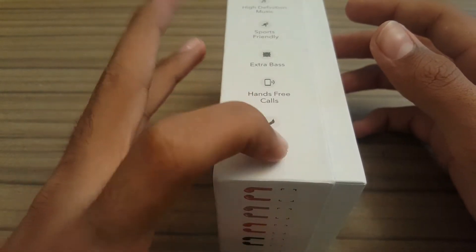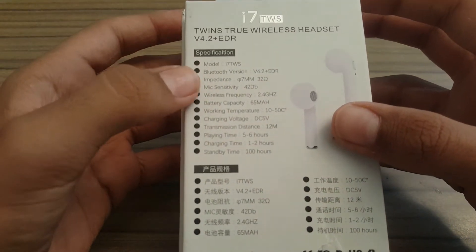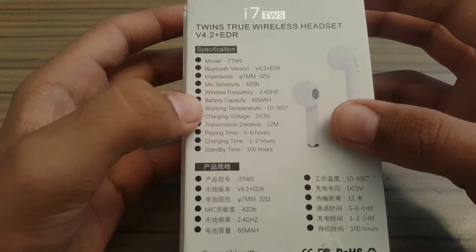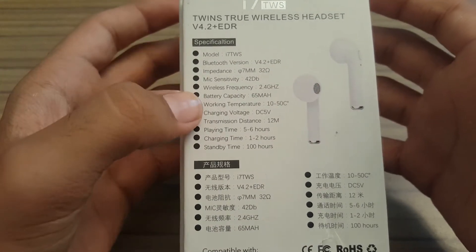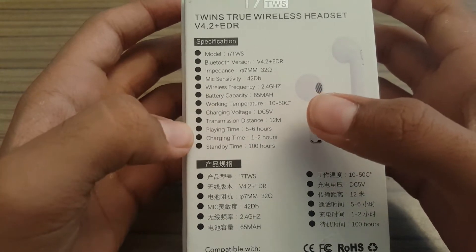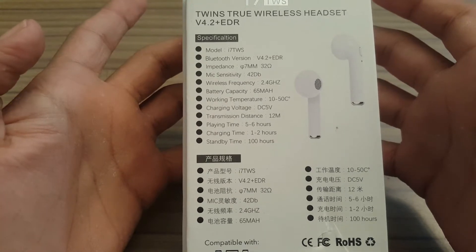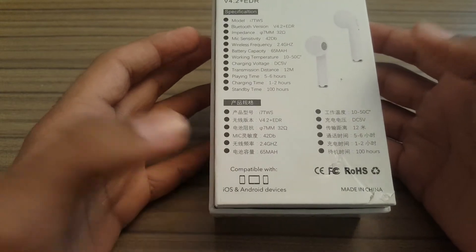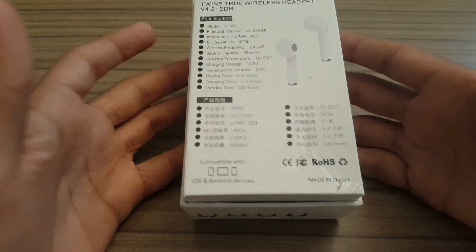On the back you can see the model number i7, Bluetooth version, impedance, mic sensitivity, wireless frequency, and a battery capacity of 65 mAh. The working temperature is 10 to 15 degrees centigrade, charging voltage is DC 5 volts, transmission distance is up to about 12 meters, playing time is 5 to 6 hours, charging time is 1 to 2 hours, and standby time is 100 hours. It is compatible with iOS and Android devices, and it is made in China.